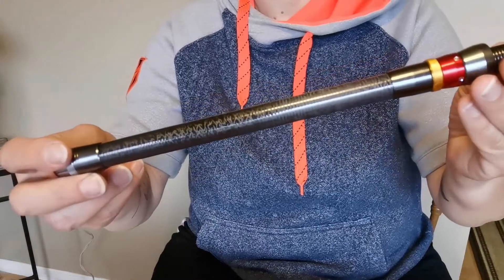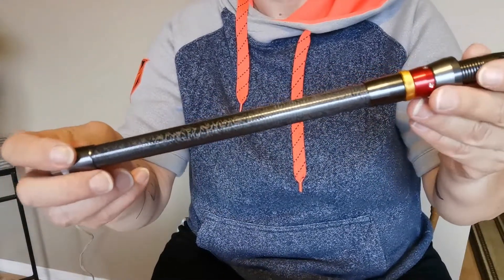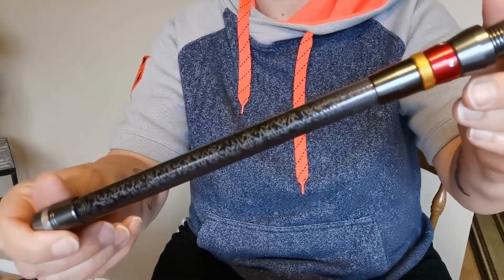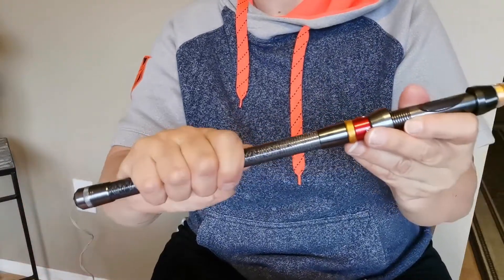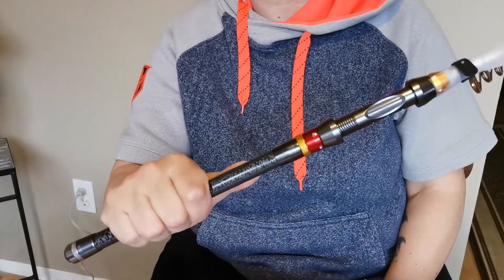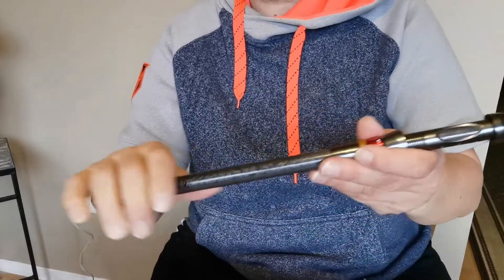So what we have here is this aluminum handle with a kind of cheap Damascus pattern to it, and as you can imagine this is not a very functional handle for a fishing rod.